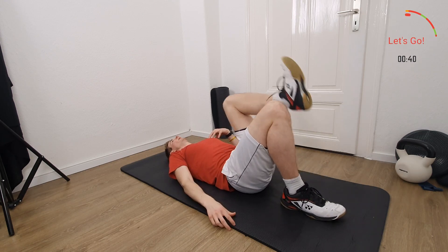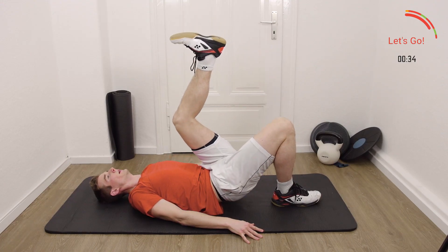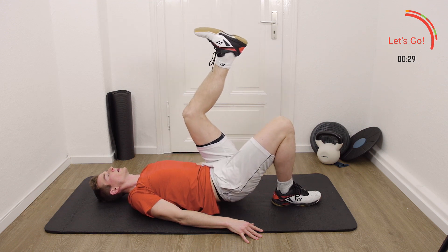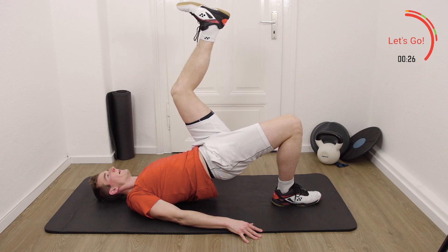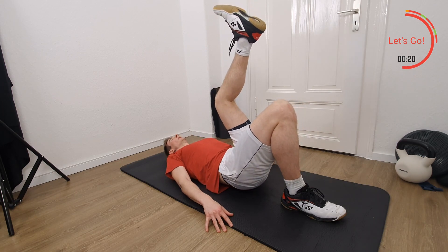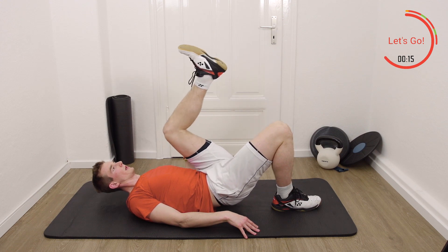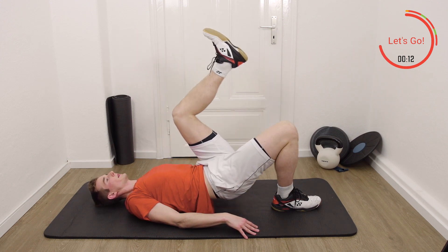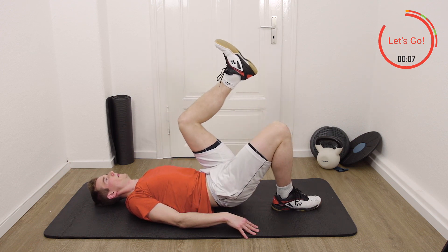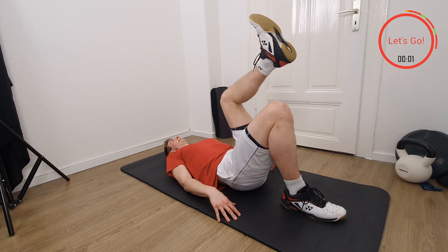40 seconds and let's go. Slowly up, stay in the highest point a little bit, slowly down. Really pull the other leg towards you as close as you can. Three, two, one, rest.